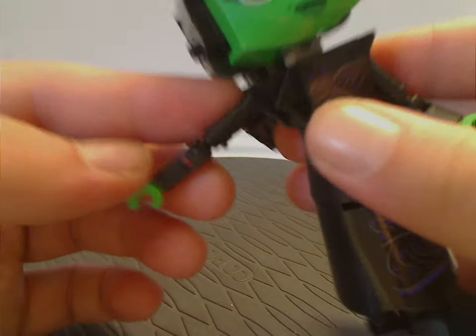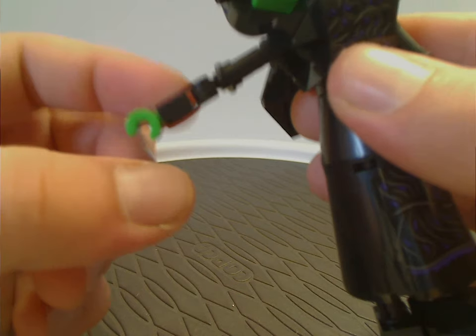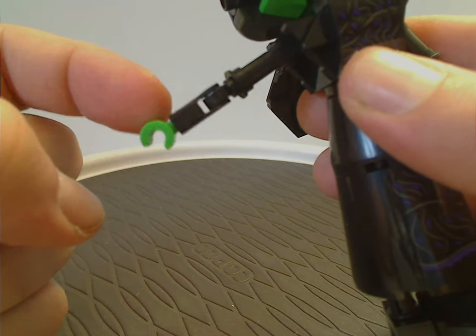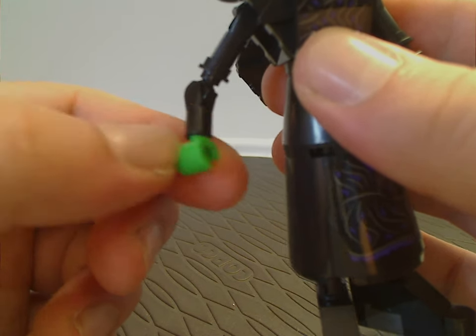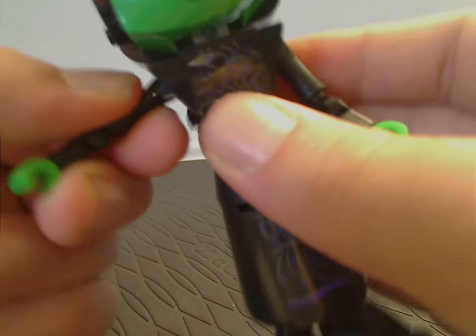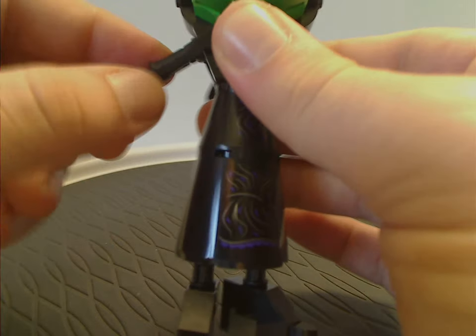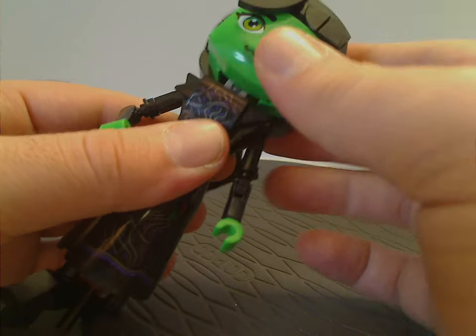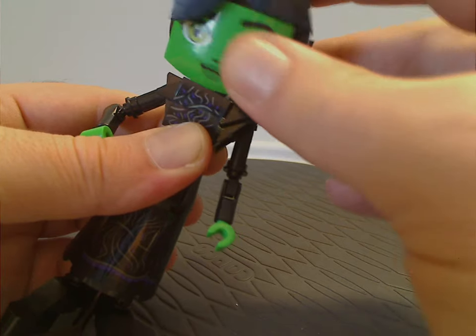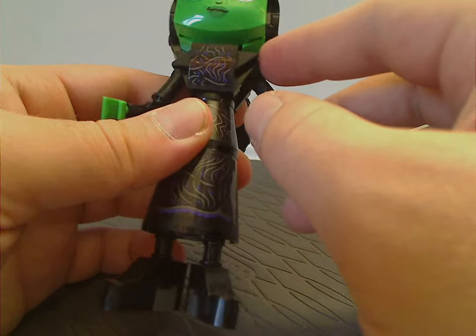The arm pieces use the same build as Glinda's, but the lower arm pieces are dual-molded in both black and green, which is nice to see. As for articulation, movement is only in the arms — not the wrists and nothing in the legs. The head is on a ball joint so it can move freely. Hopefully in the future they can improve that.